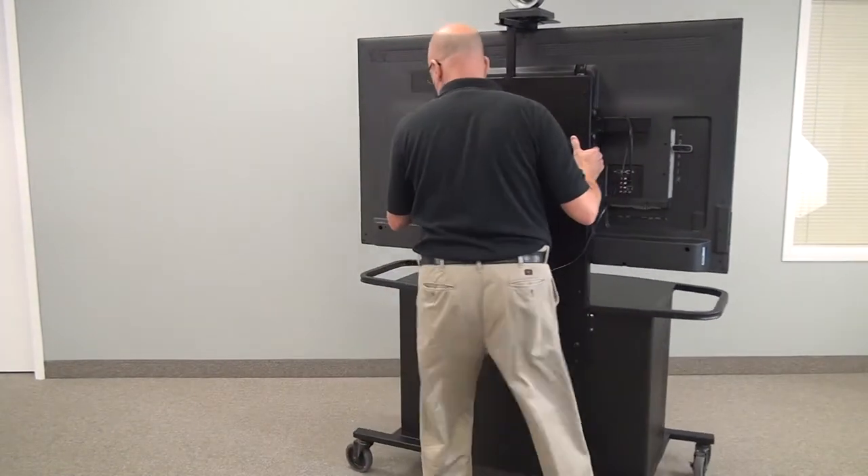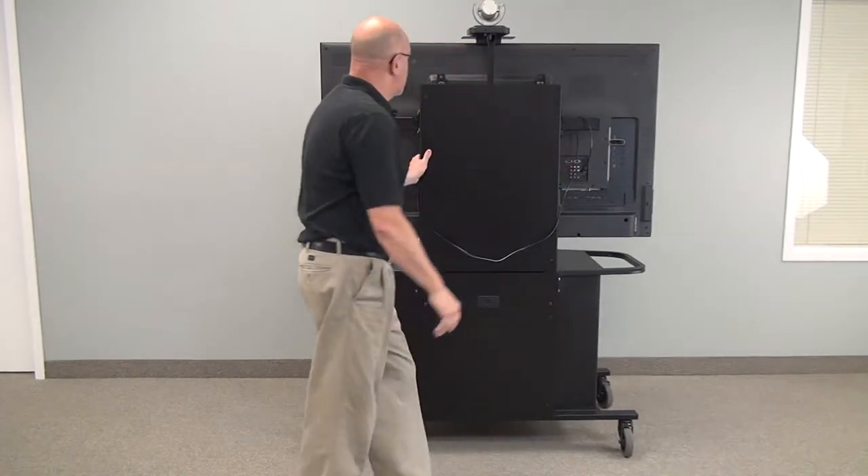Currently we have a 60-inch screen on this unit; however, we have had it with an 80-inch screen.